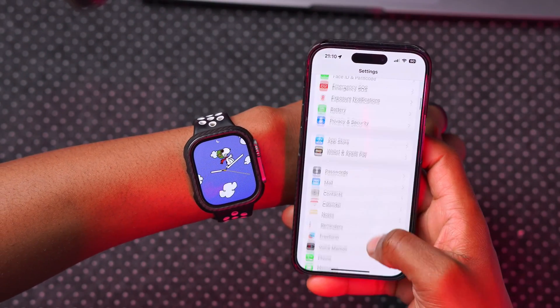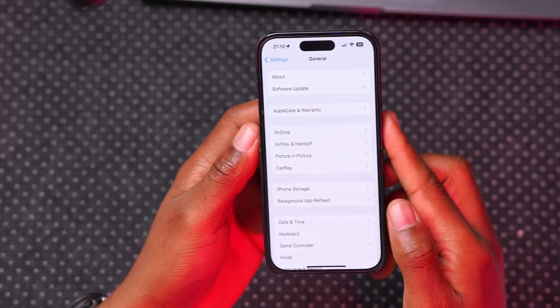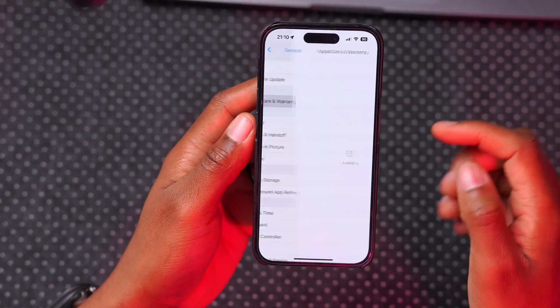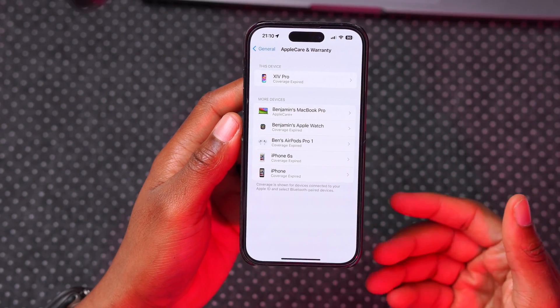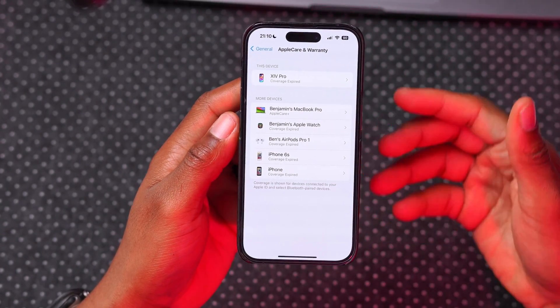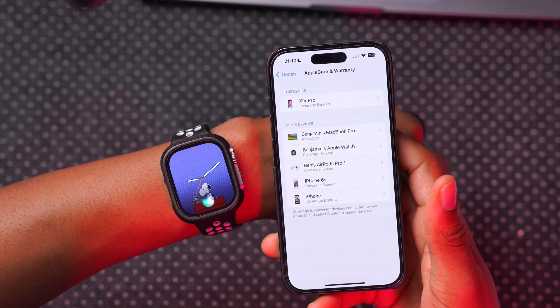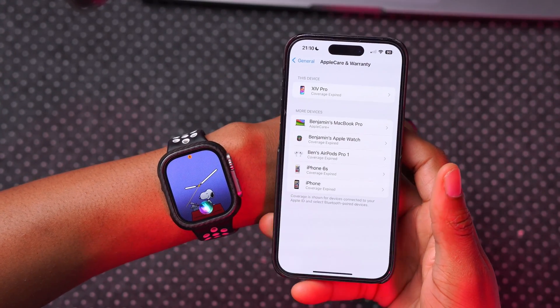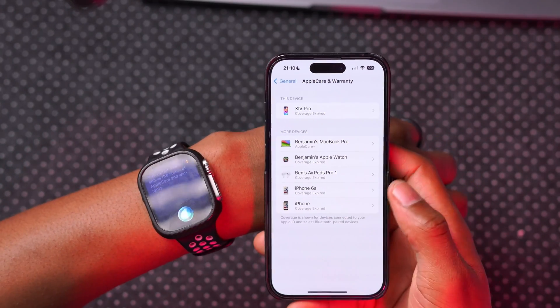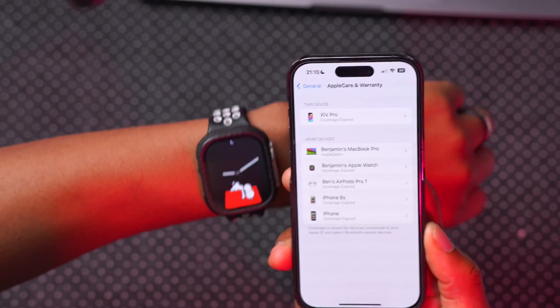If you go into your iPhone Settings and then General, you'll notice a wording change. Where it says Apple Care and Warranty, this has been updated slightly — before it just showed devices paired with you, but now it shows the status of Apple Care and warranty. You can see I have a bunch of devices with expired Apple Care listed there.